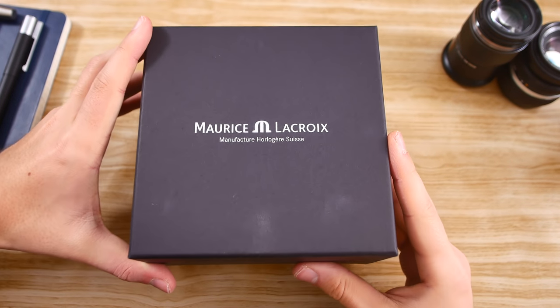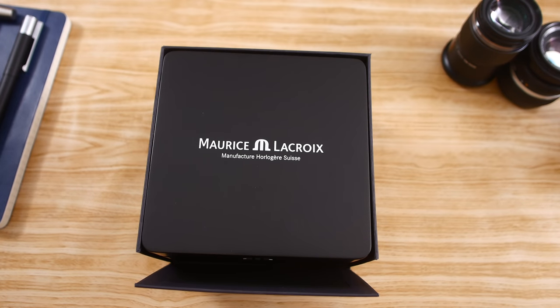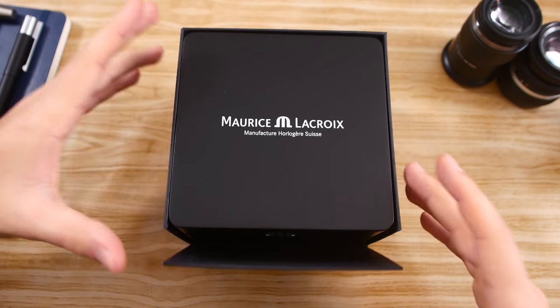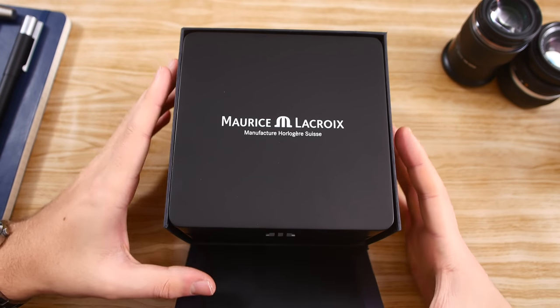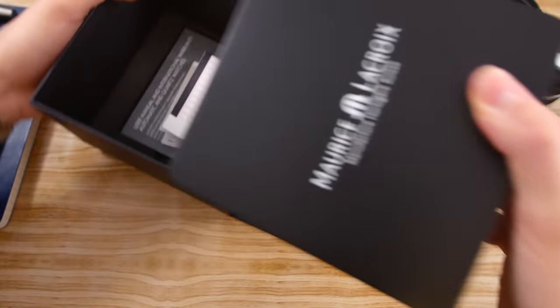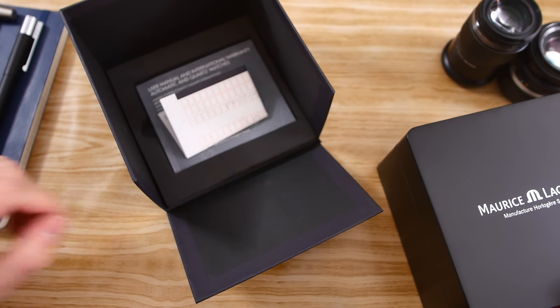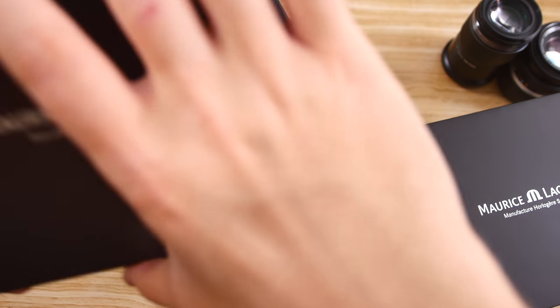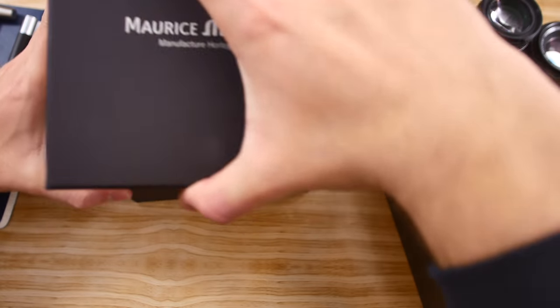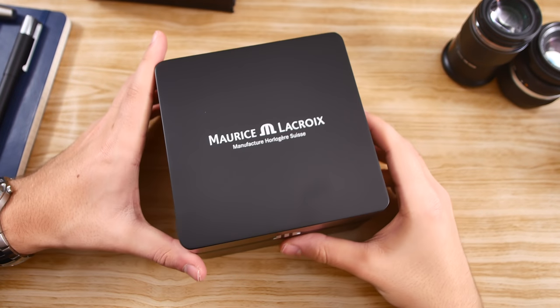Now let's regain our focus and dive straight into the Maurice Lacroix Icon. We've got very generic packaging here, which I'm definitely okay with. There's a cardboard outer box, and inside that a somewhat more high-quality box. Down here you have your manual and your international warranty card, and not much else.